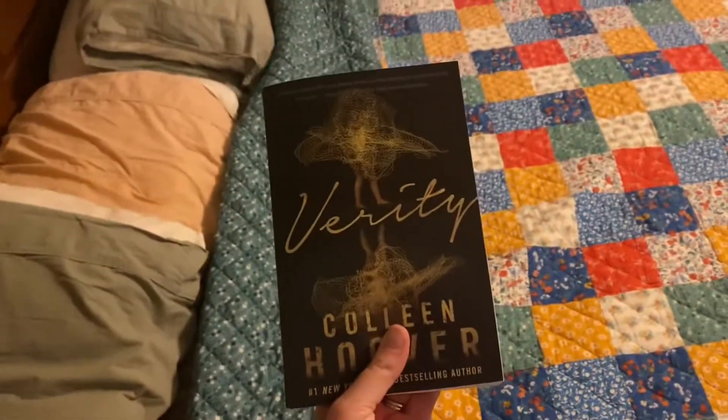I have a ton of meat in the freezer — beef and pork that I need to burn through as soon as possible, otherwise it's going to go bad. So I've been cooking as much as I can at home. We have not been eating out a lot.